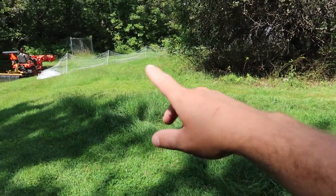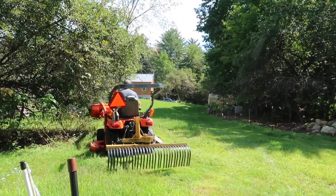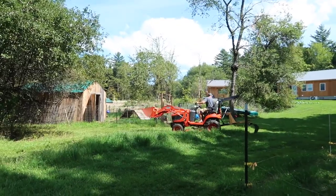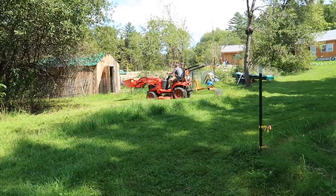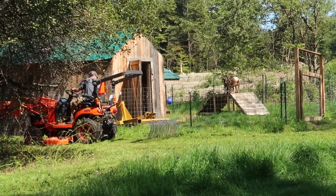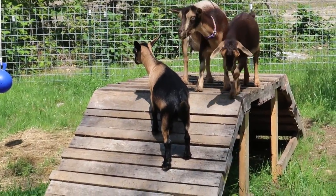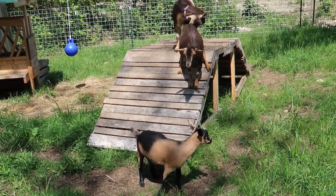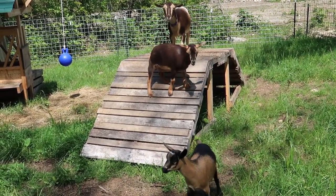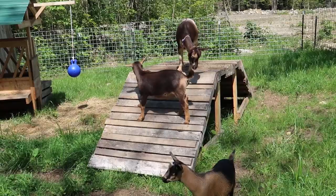The goats don't touch the grass so we've got to mow in the pen for them, and then we'll put the electric fence back up after. It's getting too high in there for them. What's going on? What's he doing — is he mowing? Silly goats.